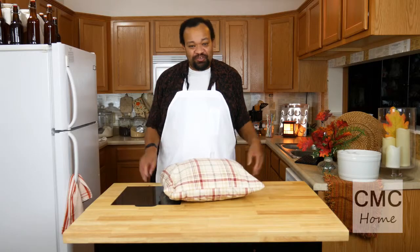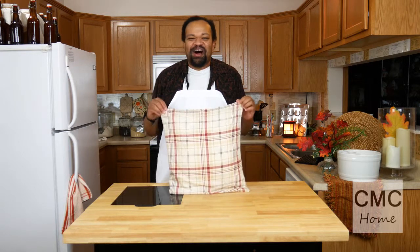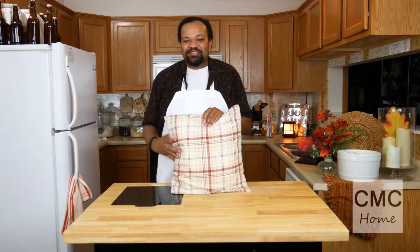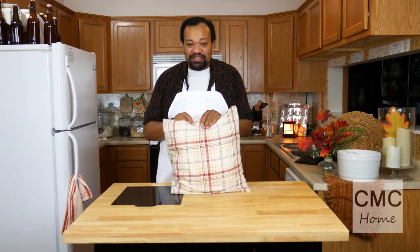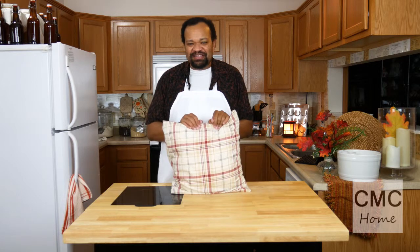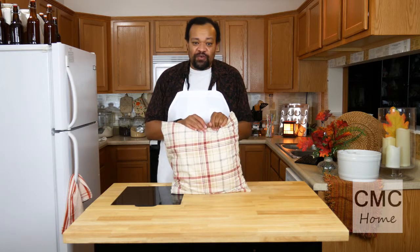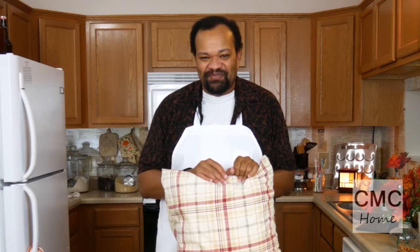Or send me a message through social media — you can always find me at CM Coleman Home on most platforms. Also, if you did this with a pillowcase, send me a picture and let me know where you used it, because I love sharing these things with you and I can give you a shoutout. Thanks again to Vixie V for requesting this, and as always, remember: running your house doesn't have to be a full-time job — turn it into a hobby and have some fun.